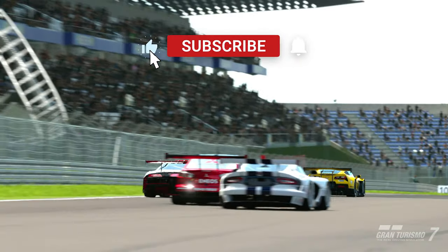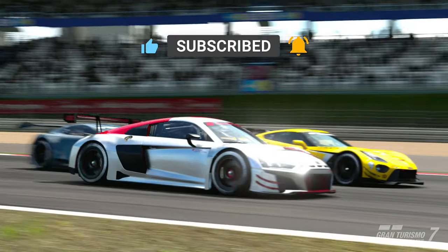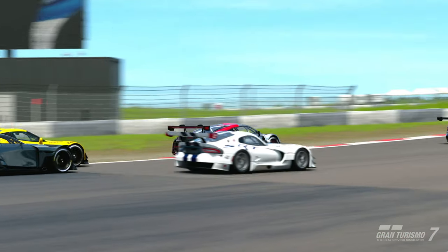If you like this video please smash the like button. I really hope you enjoyed this one. Thank you very much and I'll see you next time, bye.